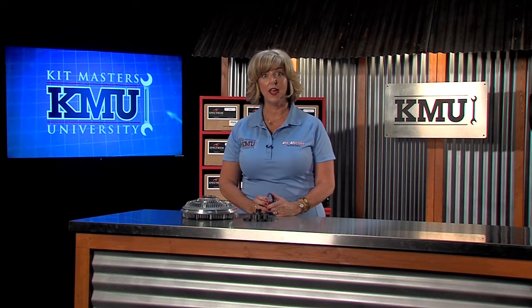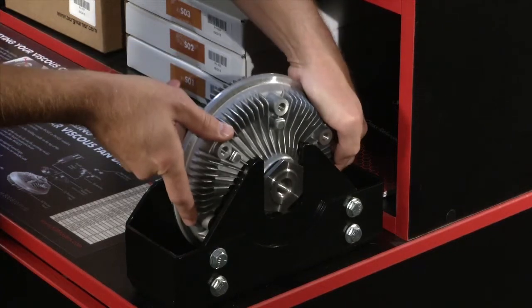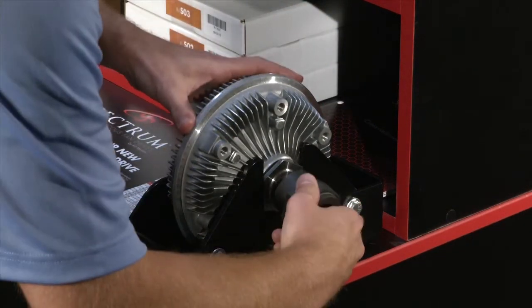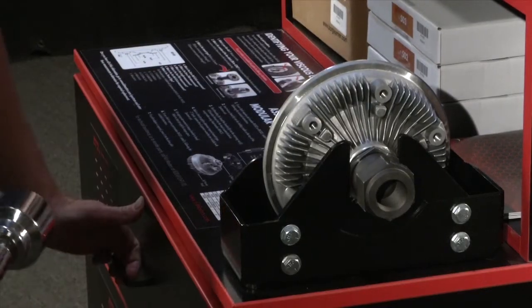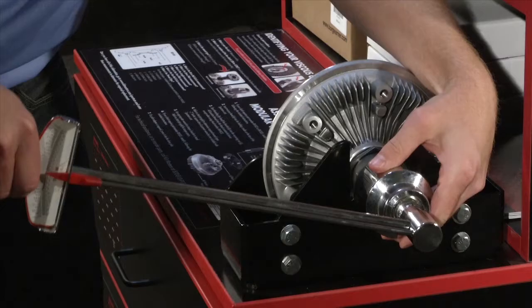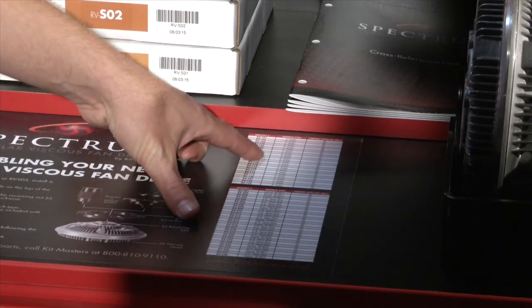Even the assembly process is simple. Just place the head into the supplied cradle on the Spectrum cart — this holds the nut on the back of the head in place. Then thread the bracket into the head. Once it is hand tightened, use the supplied torque wrench to torque it to the designated torque specs found on the countertop of the Spectrum cart. Simple!